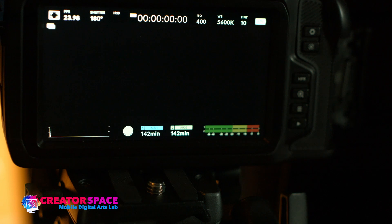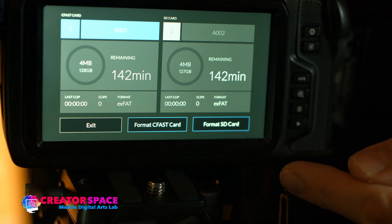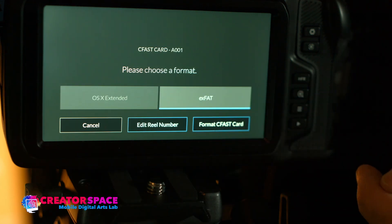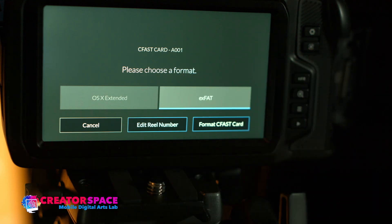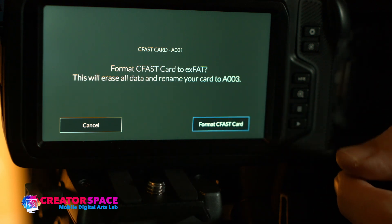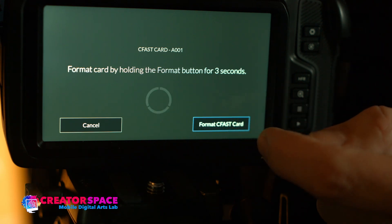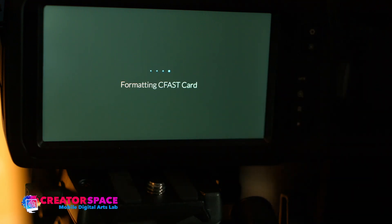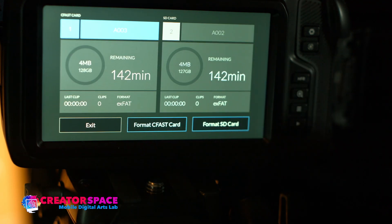To format the cards directly in the camera, press on the cards menu and go to Format CFast Card or Format SD Card. It will prompt you to choose a format — either Mac format or exFAT, which is usable on Windows or Mac. Select your format, hit OK, and confirm to let it format the card. This will erase all data and rename your card. Hold to confirm, and the card formats. Hit OK and everything has been formatted.